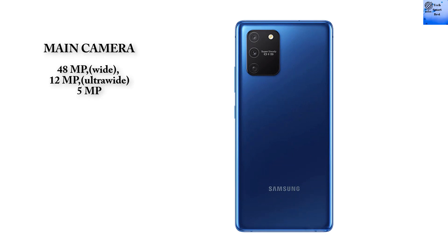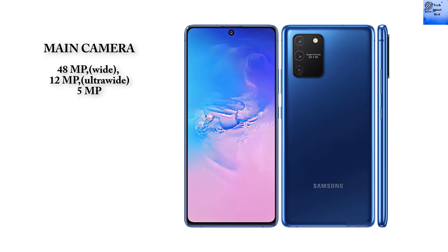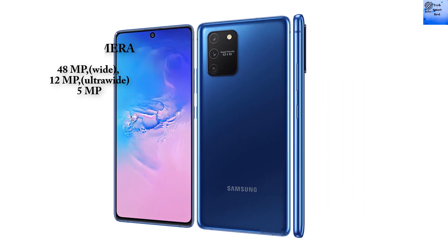The Samsung Galaxy S10 Lite main camera features a 48MP wide camera, a 12MP ultra-wide camera, and a 5MP macro lens. It includes LED flash, panorama, and HDR support.